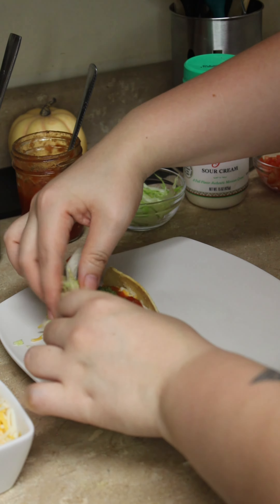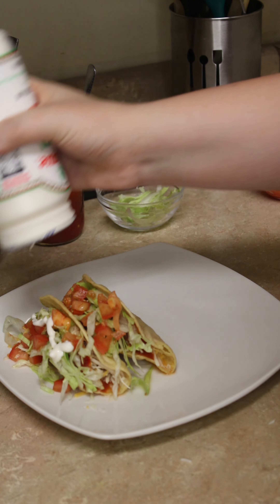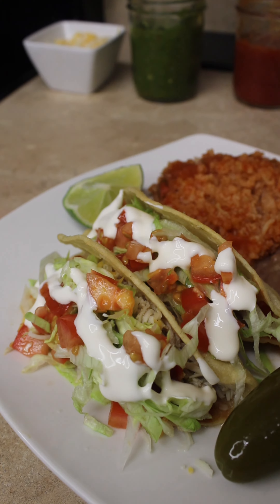Some shredded lettuce, tomato, and crema. Serve the tacos with some rice and beans and enjoy.